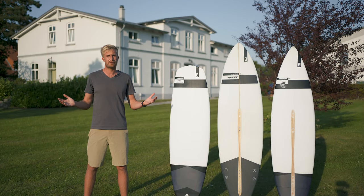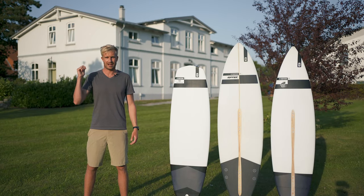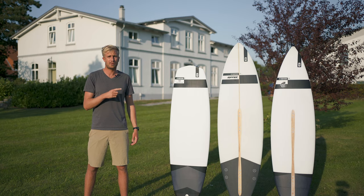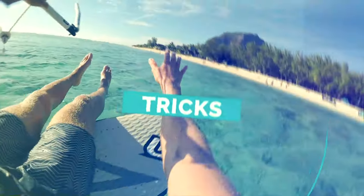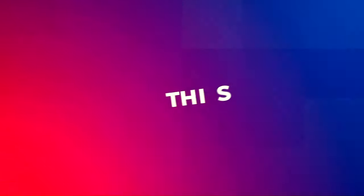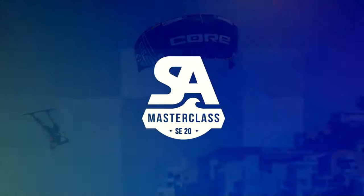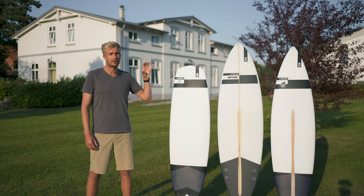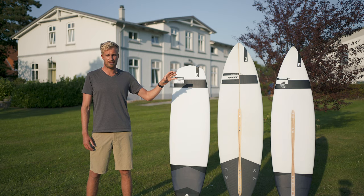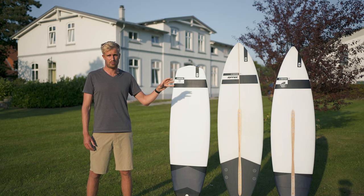What's up everyone? We're here on Fehmarn, behind me is the CORE kiteboarding office. Today we'll talk about the three surfboards we have in the CORE line-up, and when to use which board.